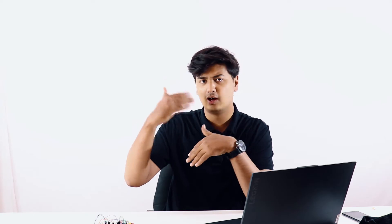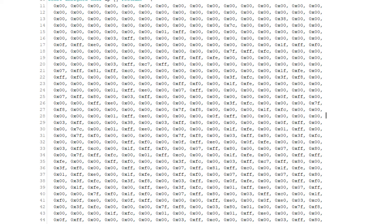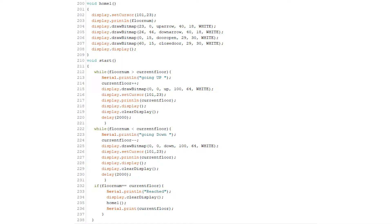The code basically has four or five parts. The first is initializing all your libraries. The second sets the floor number — what floor you're on and what floor you want to go to. The third part sets all the hex values for your OLED display: the hex values for the up arrow, down arrow, side arrows, and everything like that. After that you initialize the gesture sensor, send that data out to the OLED display, upload the code into the Arduino Nano, and it will work seamlessly.